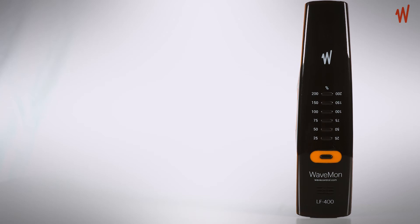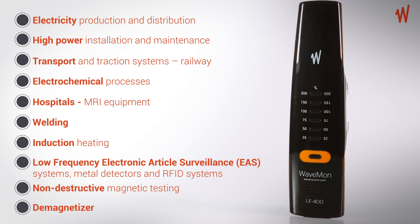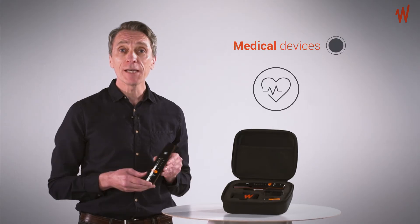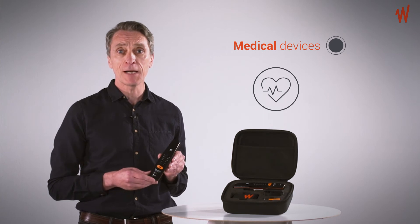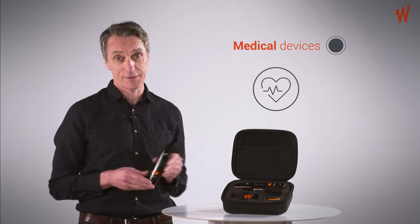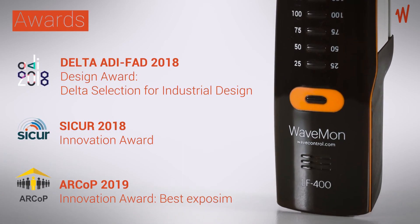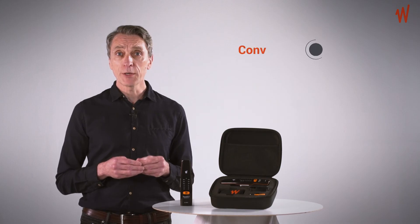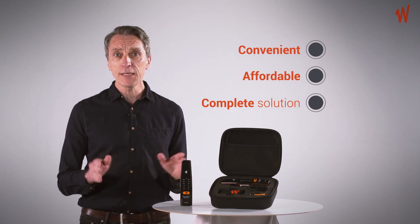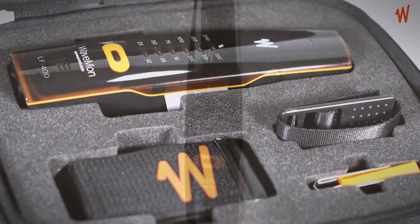The WaveMon LF400 is a versatile personal monitor that can be used in a wide range of situations. It can also be a handy tool for people who wear medical devices and are especially sensitive to magnetic fields, like pacemakers. Due to its outstanding design and its innovative work safety measures, the WaveMon has been awarded several prizes. Wherever you are, the WaveMon LF400 offers you a convenient, affordable and complete solution to warn you about overexposure to low-frequency magnetic fields.